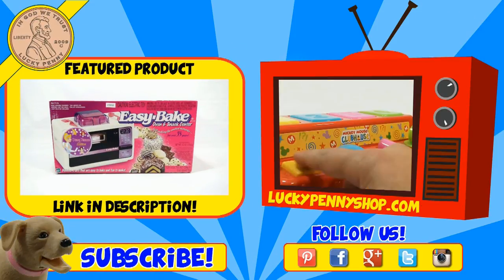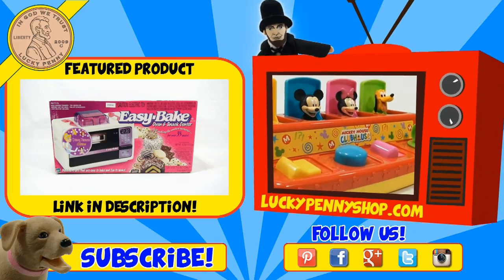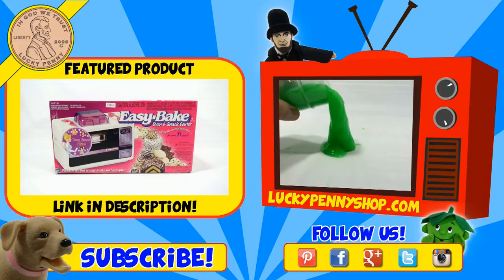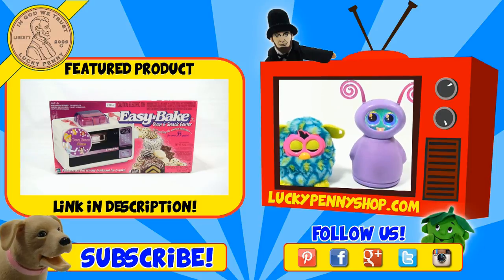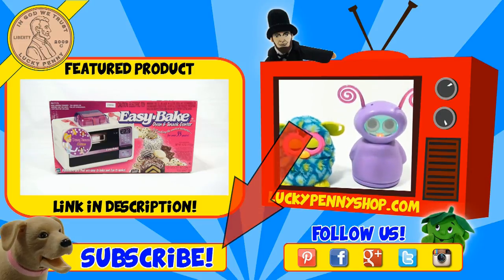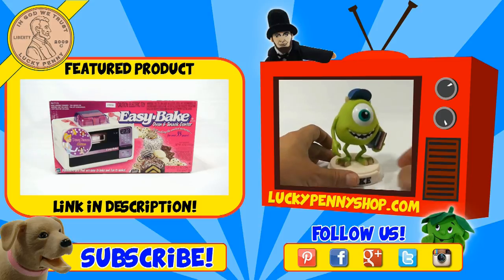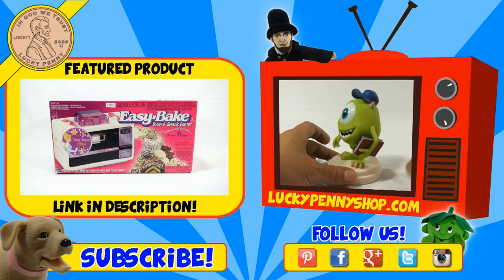If you're looking for the item you just saw in the video, click here. Watch more videos by clicking here, don't forget to share on social media and give a thumbs up. Make sure you don't forget to subscribe — please click here to subscribe to Lucky Penny Shop, and always remember: when you see a lucky penny, pick it up. Thanks for watching!